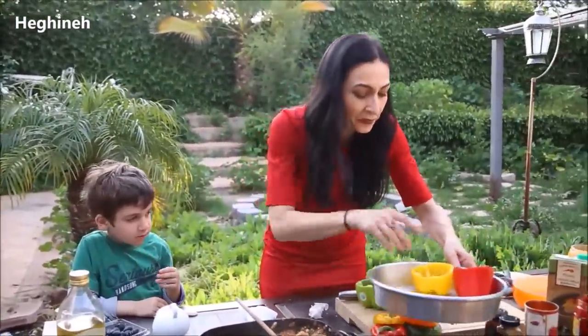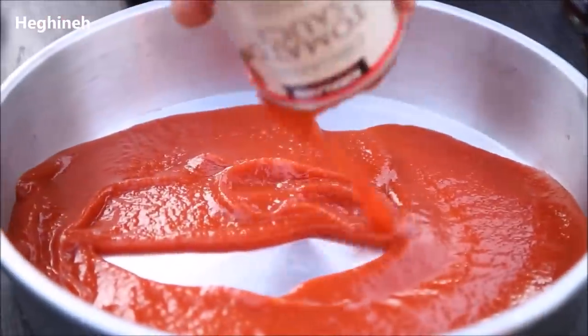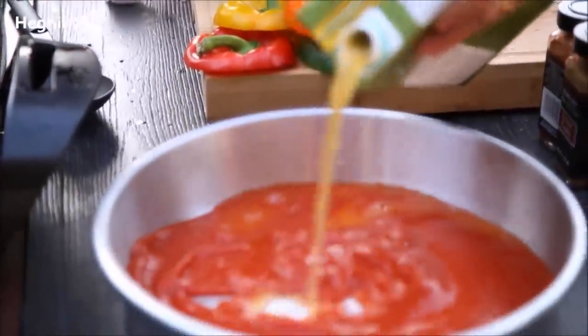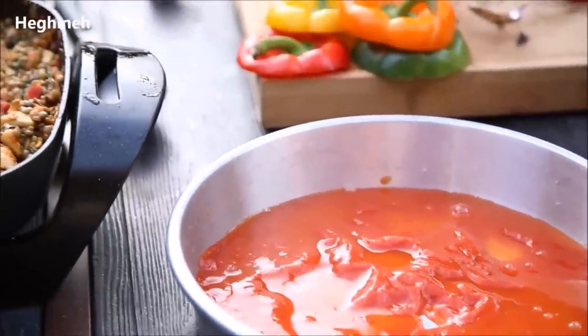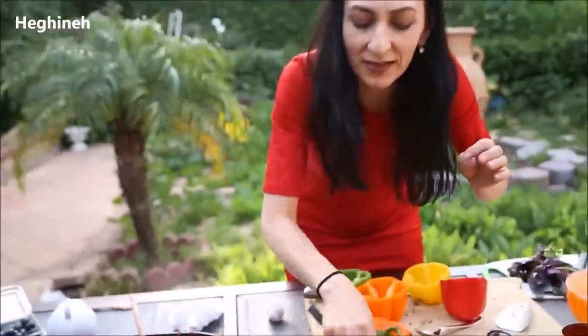Before I stuff them, I want to prepare my pan. I'm just adding a little bit — about half a can of tomato sauce and just a little bit of stock, vegetable broth. You want to cook this in some kind of juice, just like this. So I'll stuff the peppers and bake.